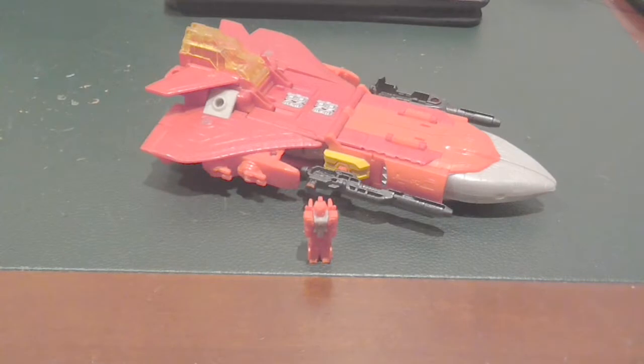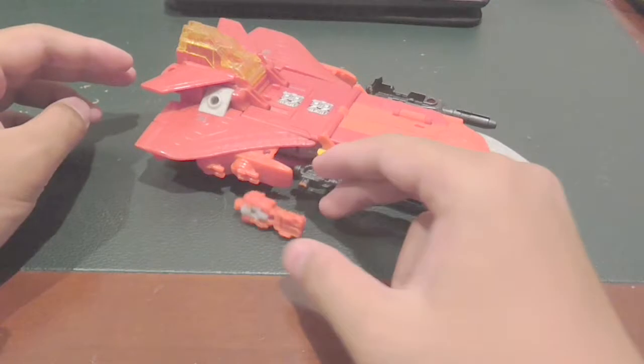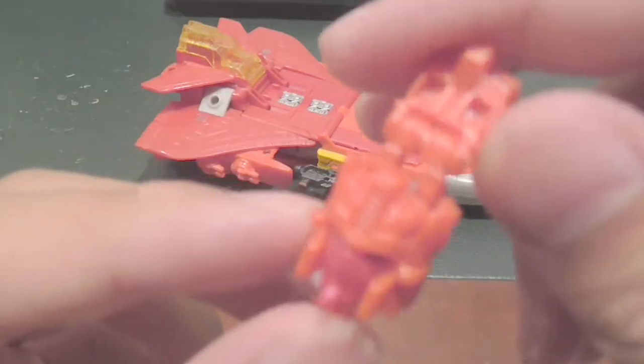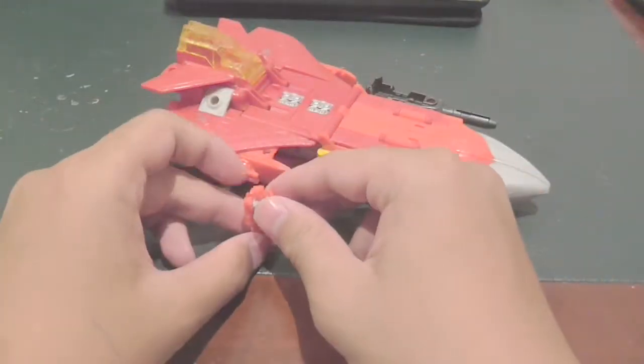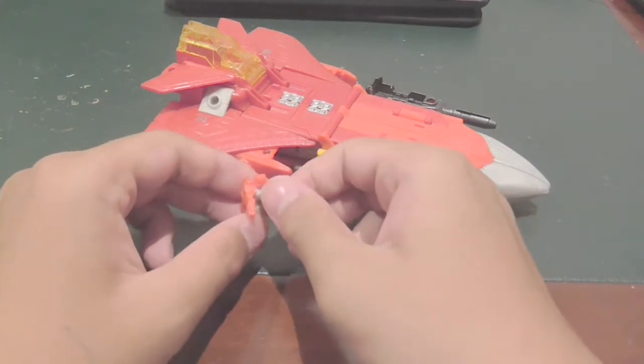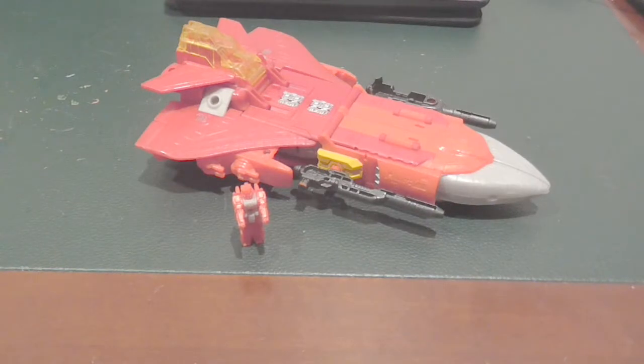Now I can throw this away. As this is a Titans Return toy, it is based on the Headmaster series, which is technically a series that has giant bodies transforming into vehicles, and little robots that actually transform into heads. No spoilers right there. As Titans Return is based on the Headmaster series, you obviously have the little head and the body.